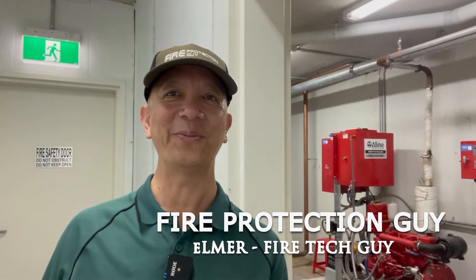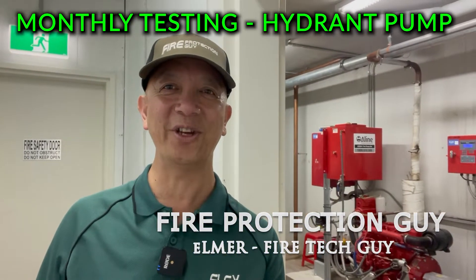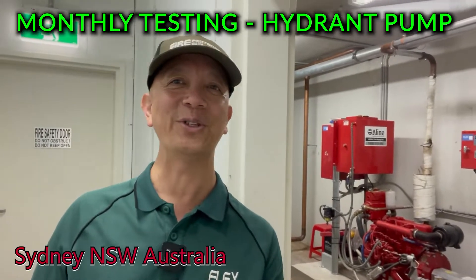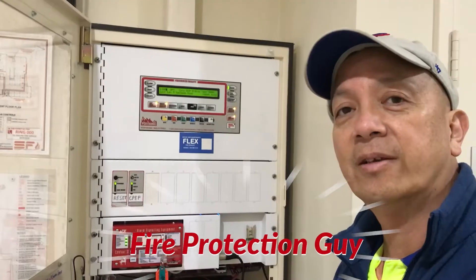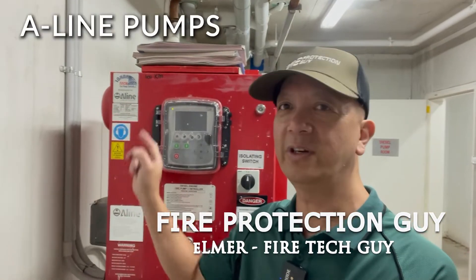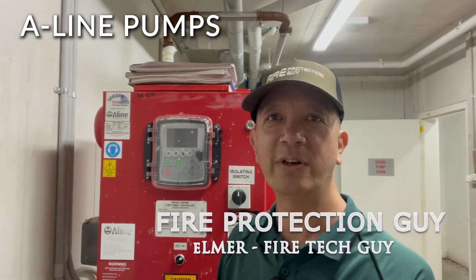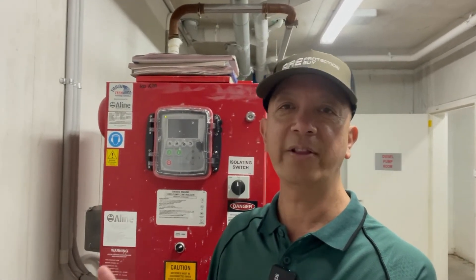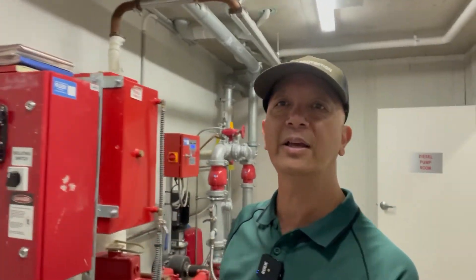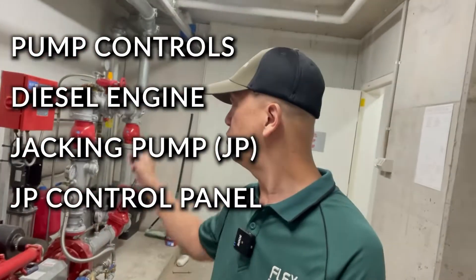Hi guys, it's Elmer, your fire protection guy. Welcome back to this channel. Today I'm going to test a hydrant diesel pump. Let's go with the procedure. Before we initiate the actual testing, what I have here is an A-line pump controller. A-line is a manufacturer, a local manufacturer here in Australia, and they are well known because they supply hydrant system products.